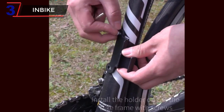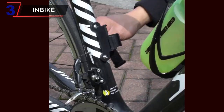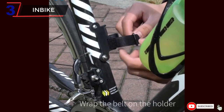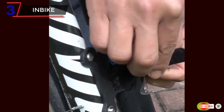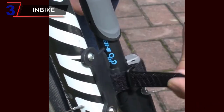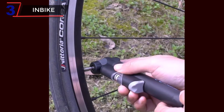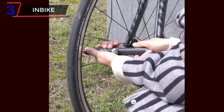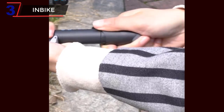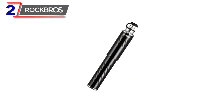Constructed with durability in mind, the pump is made from high-quality materials that ensure reliable performance and longevity. Its sturdy build allows efficient pumping without compromising its lightweight and compact design. Featuring a maximum pressure capacity of up to 120 psi, the IQ310 pump provides ample power to inflate tires quickly and efficiently, whether you're riding on smooth roads or tackling rugged mountain trails.